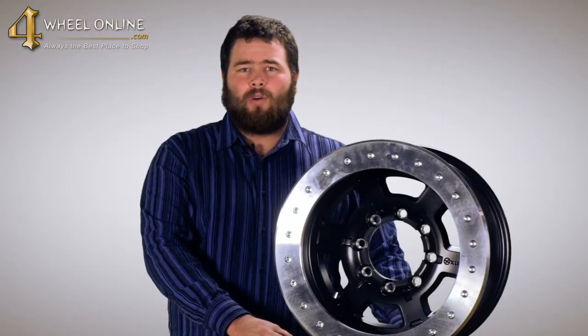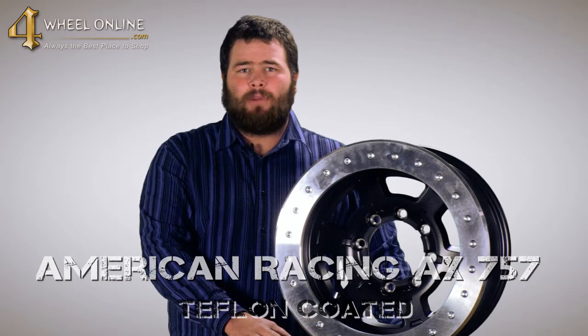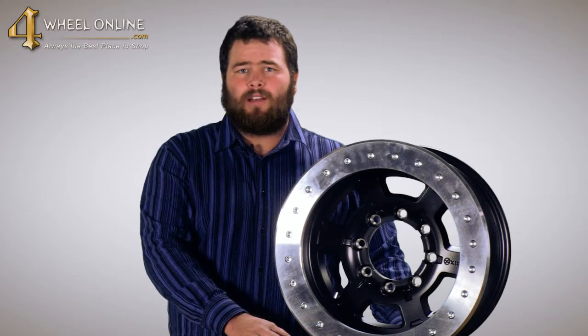If you'd like to purchase or inquire more about the American Racing AX757 Teflon Coated Wheel, please contact one of our American Racing Specialists at 4WheelOnline.com.